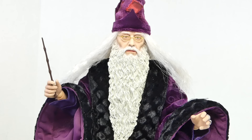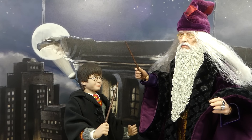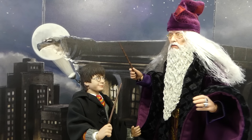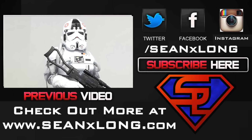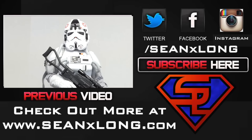For more, check out my website at SeanXLong.com. Like me on Facebook, follow me on Twitter or Instagram — links in the description. I'm Sean Long, going to live long and love life. Dumbledore, do you think I could be a great wizard like you one day? 'Harry, I foresee it.' Do you think I'll have an amazing beard like you? 'I'm sorry boy, but you'll never have a beard like this.' But my name is Harry Potter! 'Well I am the Harry Dumbledore.'